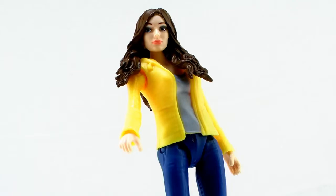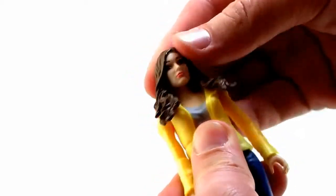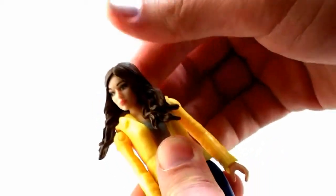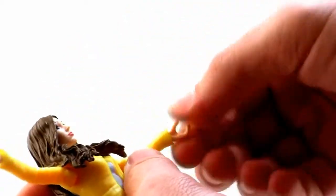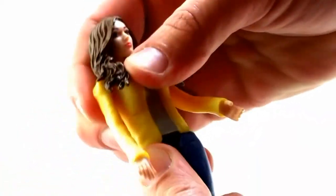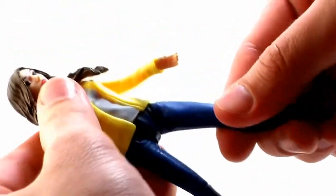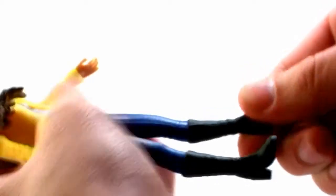Articulation is pretty limited on her. The head can turn left and right, but the rigid sculpt of the hair does hinder the movement just a bit. She does have nice joints at the arms, so the arms can go all the way outwards and move forwards and backwards, but there's no articulation in the elbows. She does have swivels at the wrist, which is nice, and she does have a waist cut articulation. She's got hinge joints at the thigh so the legs can go outwards and move forwards and backwards, but there's no articulation in the knees, boots, or feet, so you're really not going to get a lot of poses out of her.